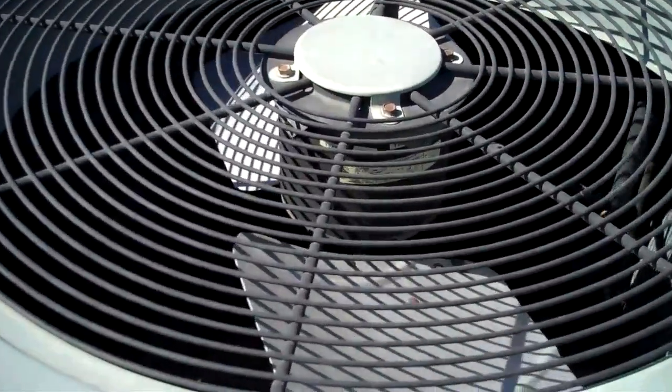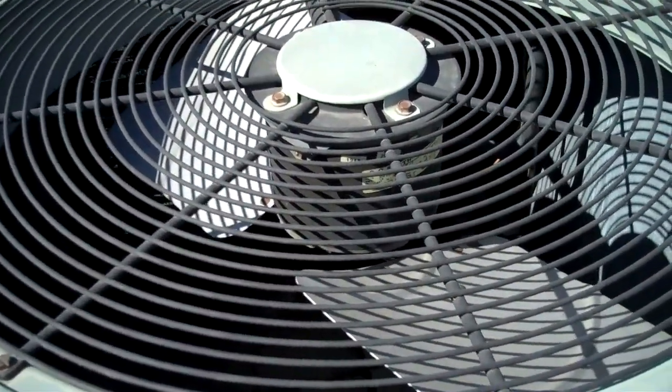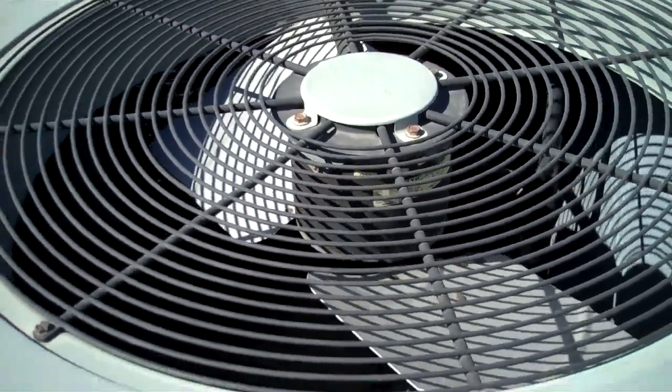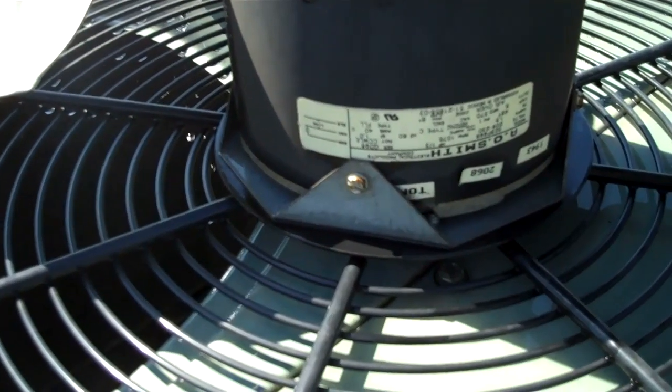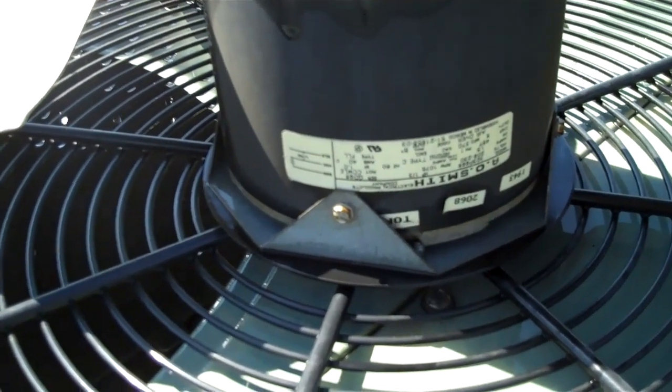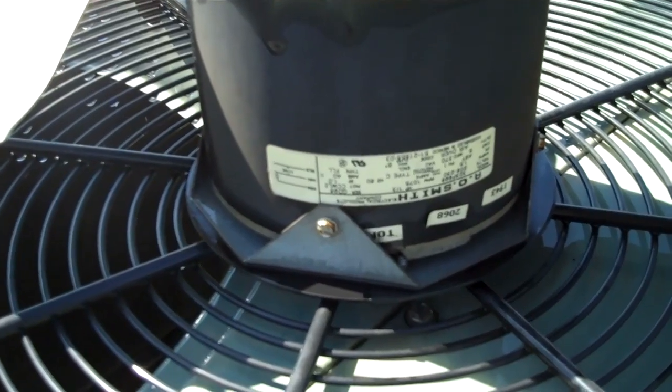We're down and out right now. Bad Pinnitzer fan motor. Bad fan motor. This motor's out — 1/3 horsepower, 1075 RPM, 230 volt.